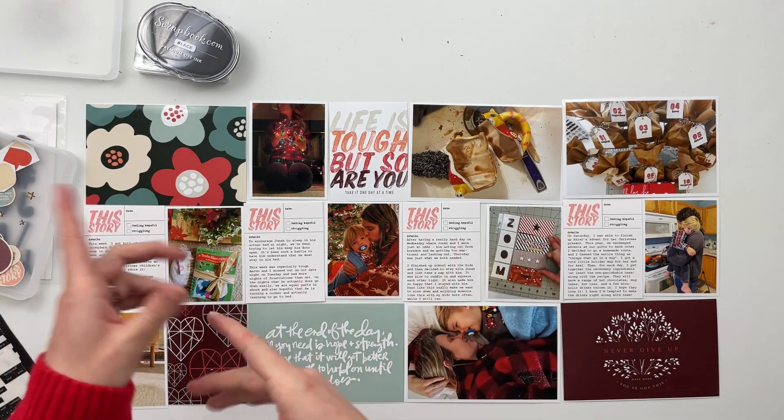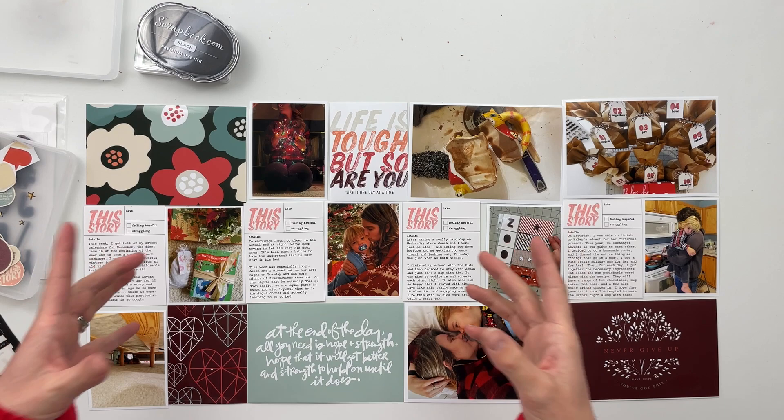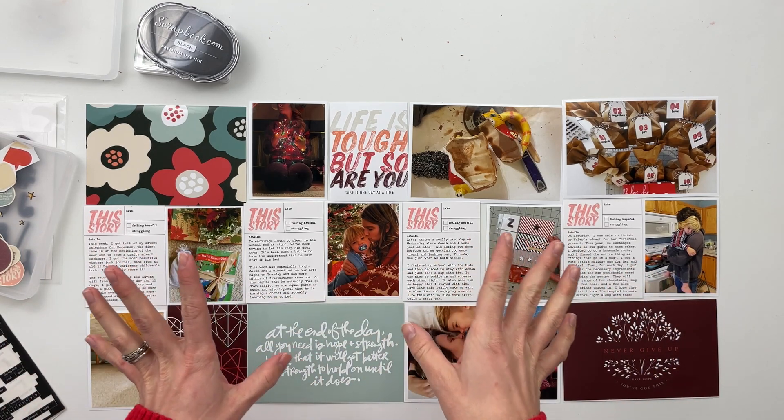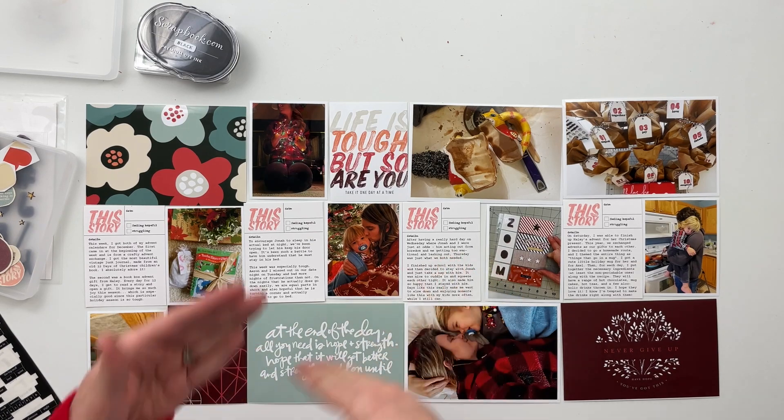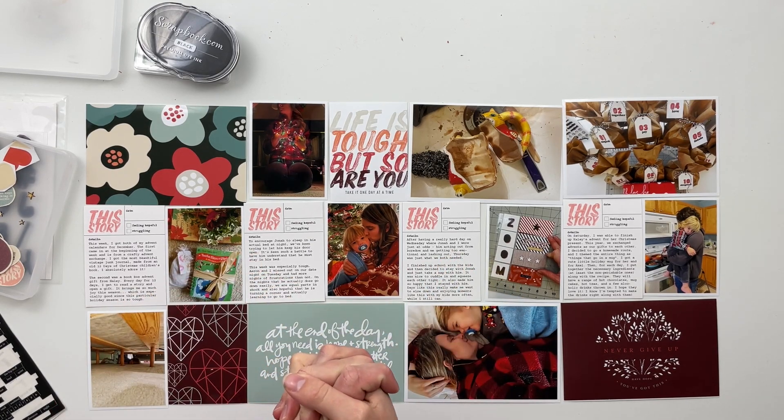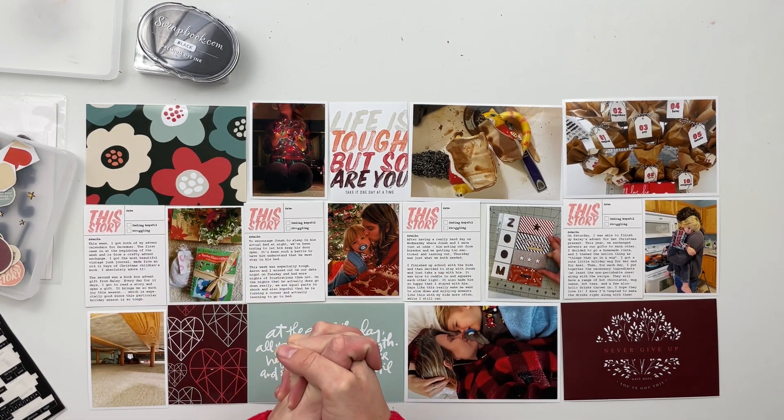So what I'm going to do is put you guys on fast forward while I get all of that done, and then once we've got this spread put together we'll slow back down and close out with some last remarks. So let's go ahead and jump in.